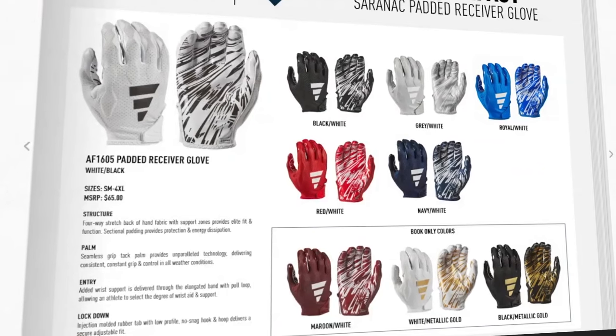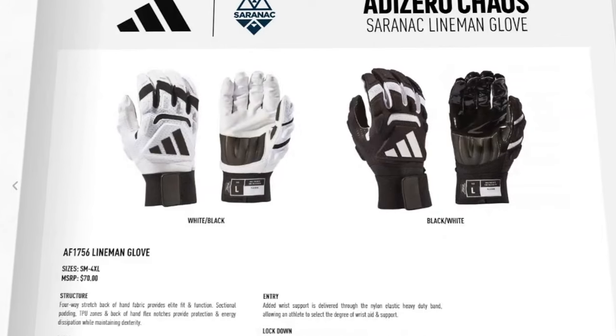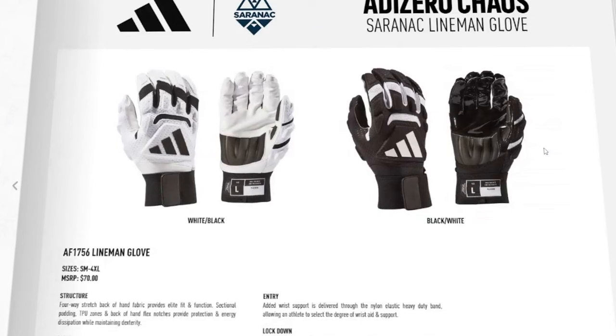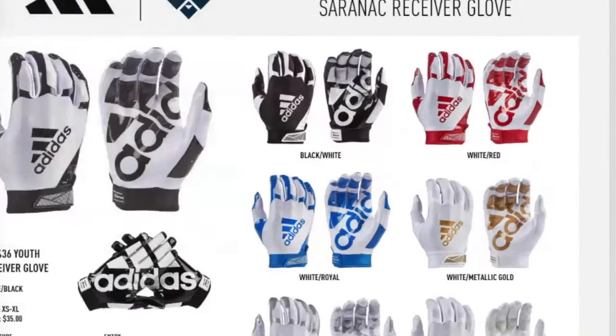The AdiZero Padded Receiver Gloves — the Impact version — are actually just rebranded. Looking at the wolf gray colorway, they're literally the AdiZero Freak 6.0 with new branding to align with the new naming system. Same gloves, same colorways, same grip on the inside — nothing changed. The Chaos glove is also not new; previously called the AdiZero Freak Max, same gloves for a couple of years. The palm has always been a weak point, and at $70 that's disappointing.